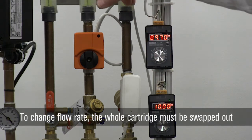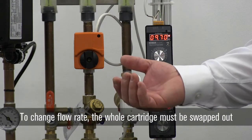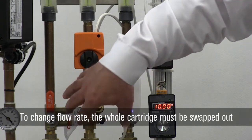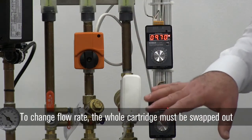Right now I have both of these systems set up. We're at about two and a half GPM on either one. This will have a two and a half GPM cartridge in it. In order to change the flow rate you have to change out the cartridge. Each cartridge will have a prescribed flow rate and you have to match the cartridge to the design flow rate for the system.